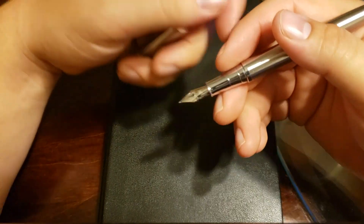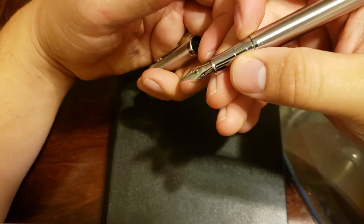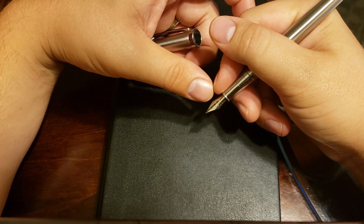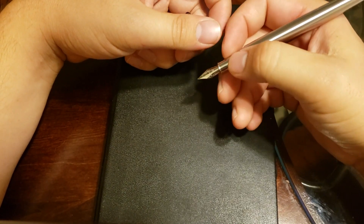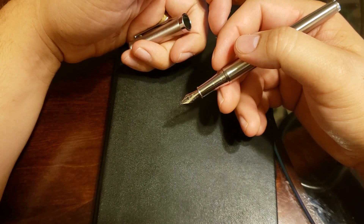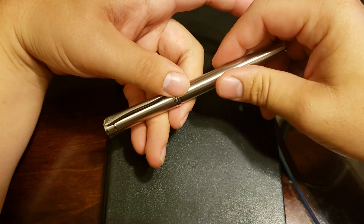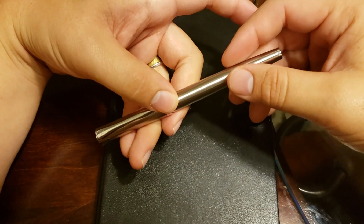The grip — nothing fancy here. The whole body of the pen is stainless steel, so it has a decent amount of weight to it. The grip just has two grooves pretty high up. I tend to hold my pen pretty close towards the tip, so my fingers go over the end of the grip. I haven't noticed getting much ink on my fingers. The grip itself is somewhat slippery — not going to offer you too much — but nothing terrible. You can still feel some grip from the brushed steel.